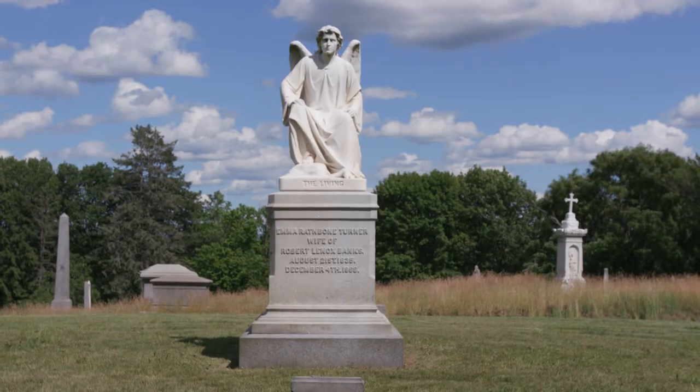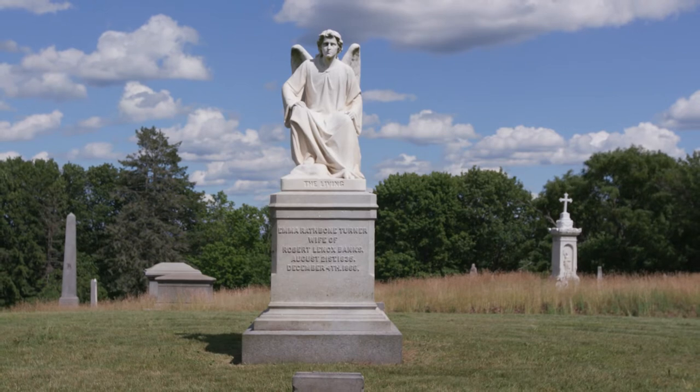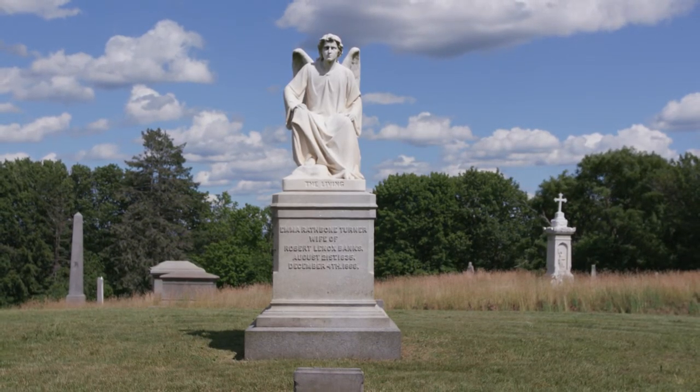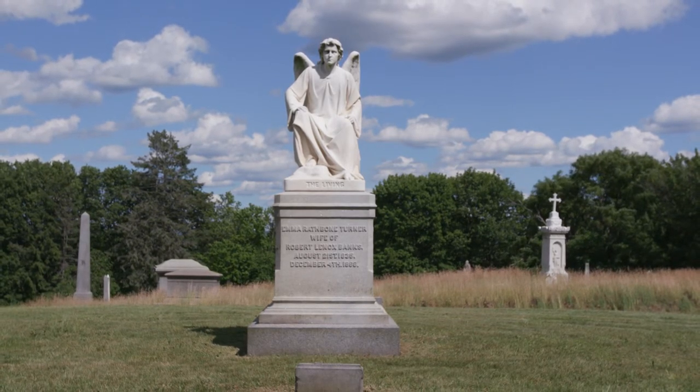And the result was this statue, the Angel at the Sepulchre, which was actually very controversial at the time, because angels were meant to be very delicate, very feminine. They were supposed to be women in art, and he had this very strong masculine angel, and he defended his choice. He said, in the Bible, you have Jacob wrestling an angel — that's not a feminine occupation.